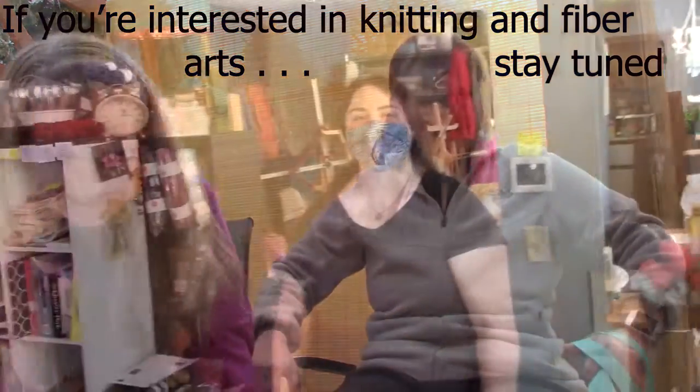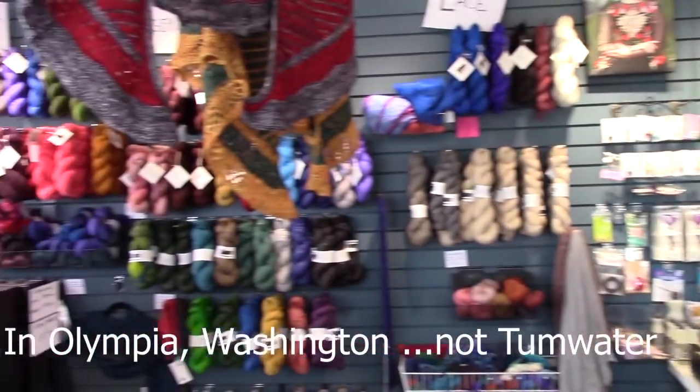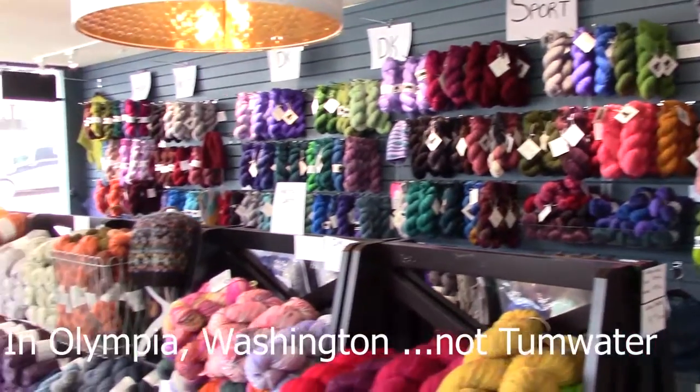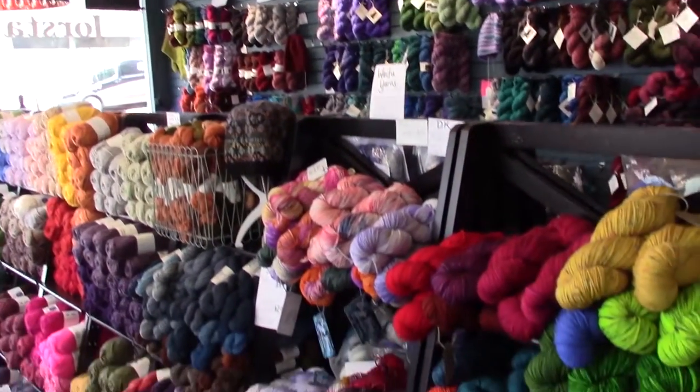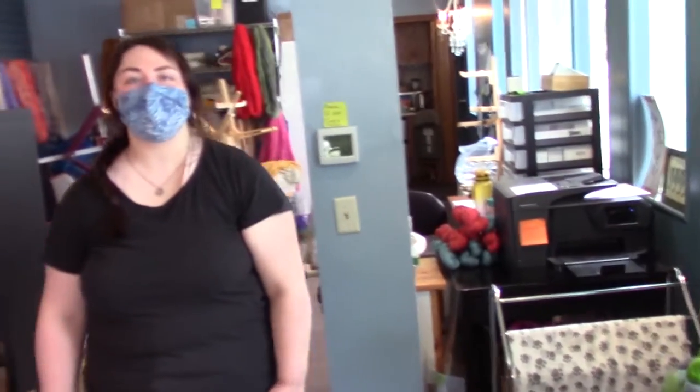So I'm here at Dorsted Creek yarn store — it's a small place in Tumwater. My husband and I are on our way up to Seattle and I thought I'd stop and check it out. You can see they have lots of different yarns. I'm going to let you tell us a little bit about it — what's your name?